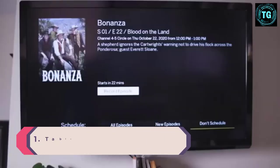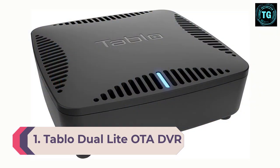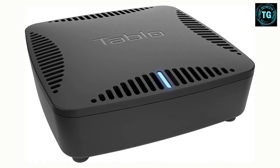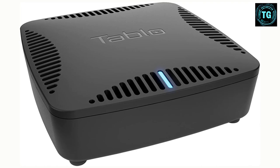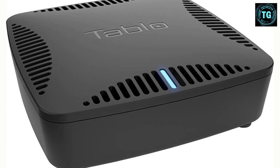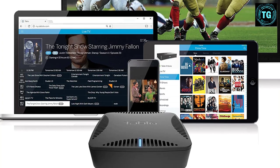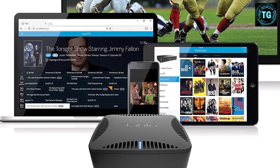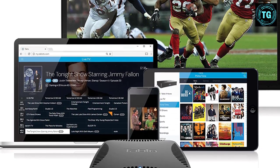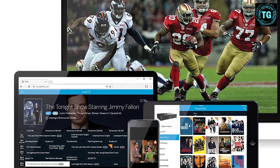Number 1: Tableau Dual Light OTA DVR. The Tableau Dual Light is super easy to set up and use. Its app-based interface is clean and simple, and after a quick scan, it lets you pick which of your available channels you'd like to add to your guide instead of assuming you want them all. The Tableau's key advantage is its ability to be placed anywhere in your home, whether that's near your TV or router. Unlike other receivers, which need to be connected to your antenna, hardwired to your router, and in some cases connected to your TV, the Tableau only needs an antenna connection and power. In fact, it has no TV output at all.